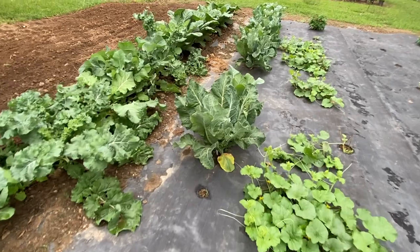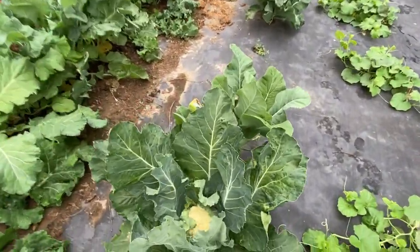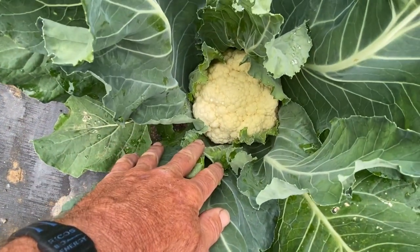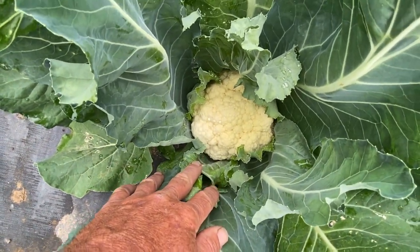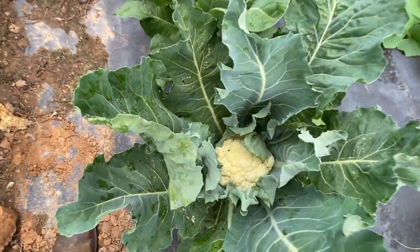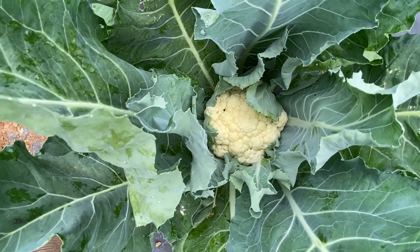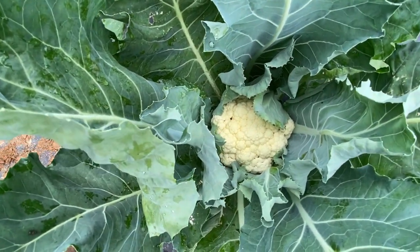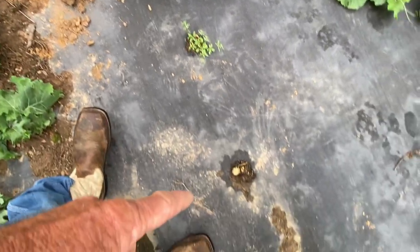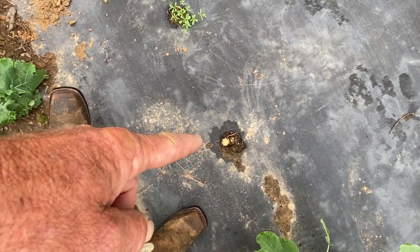Then we come down here, we got two or three more cauliflower. There's a big head right there, probably around seven inches in diameter. Then we got another one right there — I don't know how I got them mixed up down here. A few days ago there was one right here that I harvested and ate.